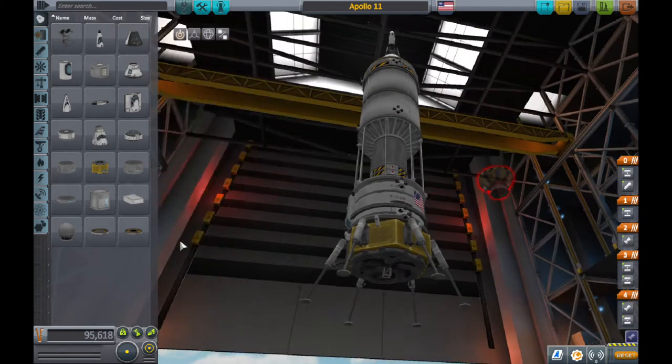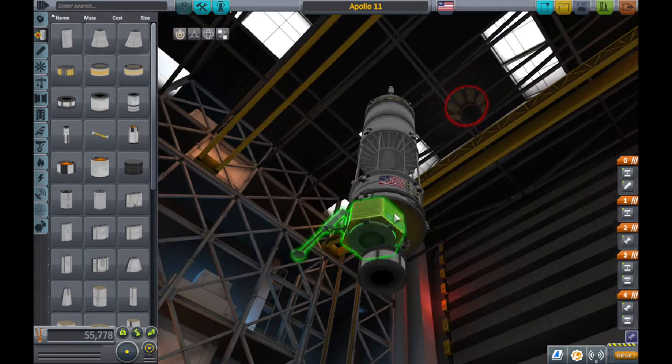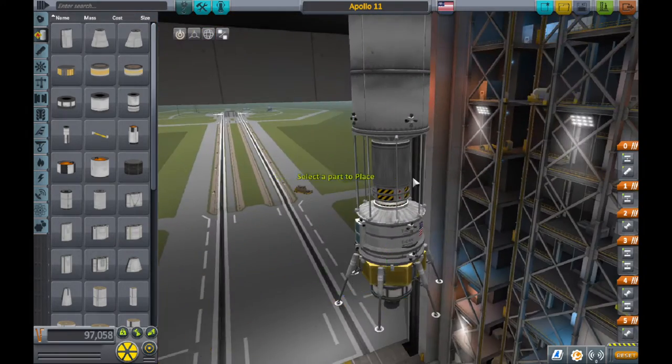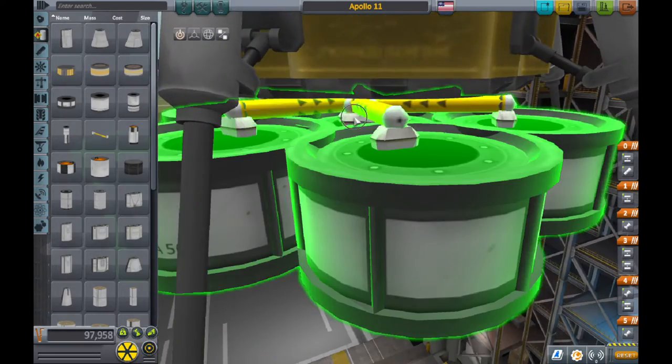So you want to remove all the fuel in there again, and put a single fuel tank right on top of the structure piece we put. Then put about four or five fuel tanks around it and squish it in so it looks like one. Then squish all of them in.